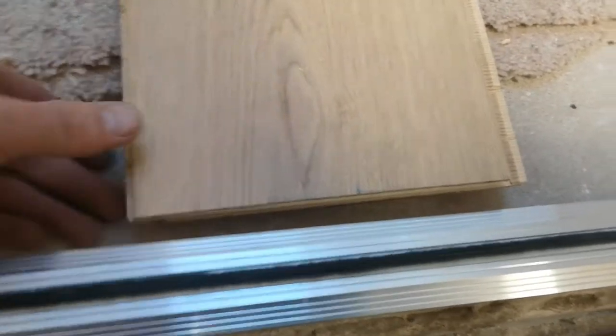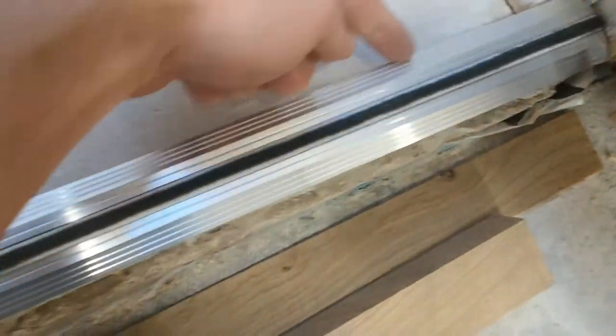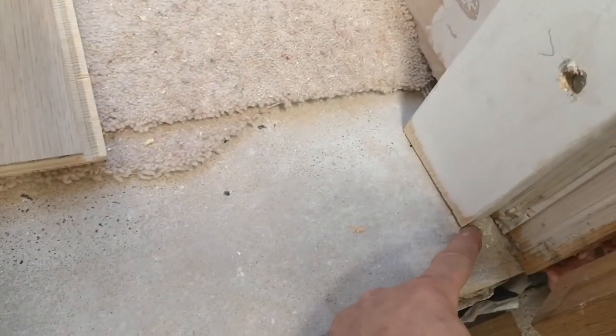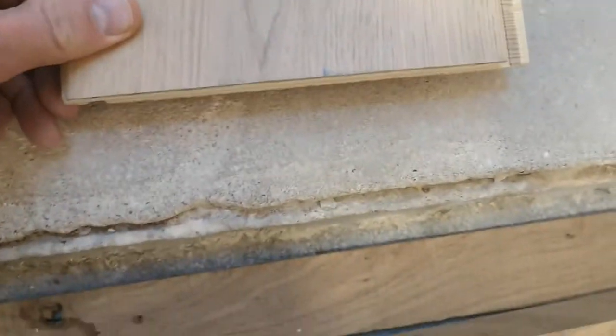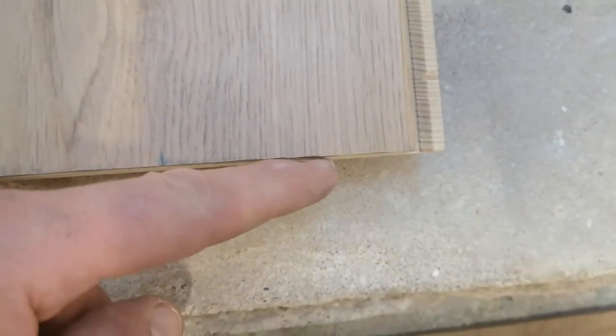One of those edges is here underneath the threshold. I'm going to mark out a pencil line along the edge of the threshold so that I will have a nice line starting at the rebate on one side of the door frame and finishing at the rebate on the left hand side. Then I can see my five millimeters and bring the edge of the plank over that line.